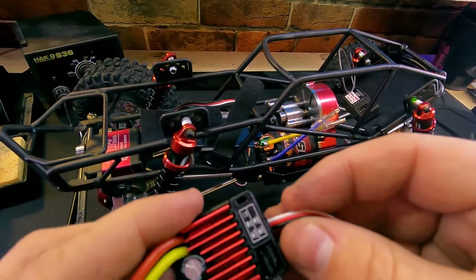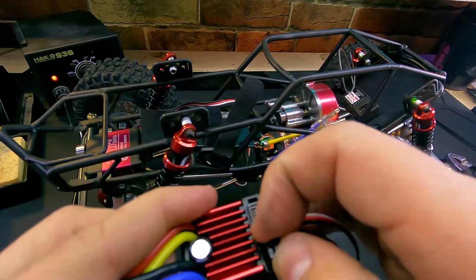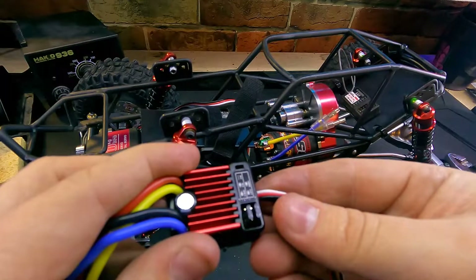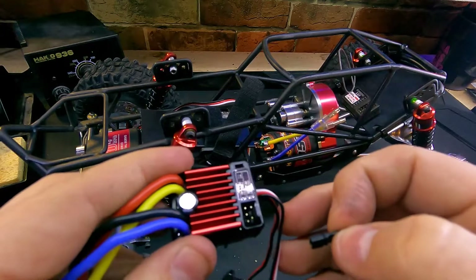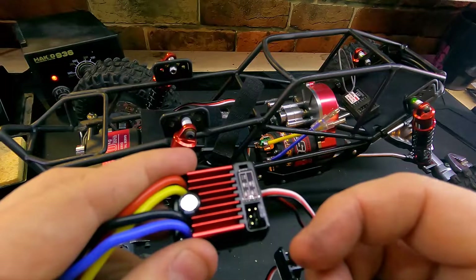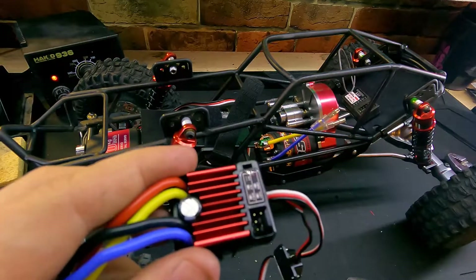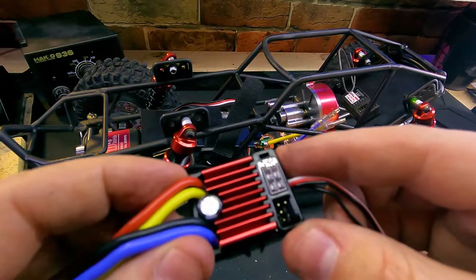Since we have this out, we're going to take a look at these jumpers. We want to make sure we have it positioned on the LiPo side — the bottom one closest to the outer edge of the speed controller will be our LiPo cutoff mode. The top jumper is our reverse type: closest to the camera is forward, brake, and reverse; furthest away is forward and brake with no reverse. Completely removing it gives us a crawler reverse so we can go right from forward into reverse, which is how I'm going to set this one up.